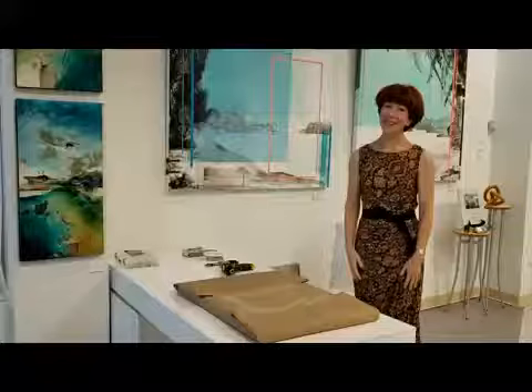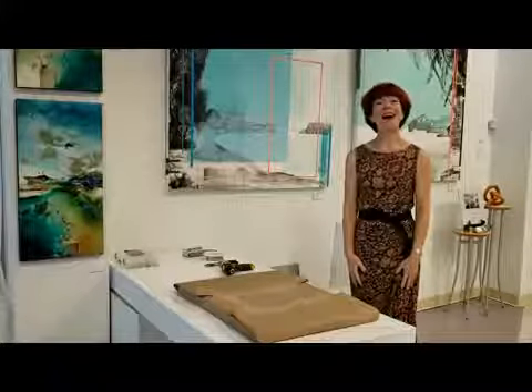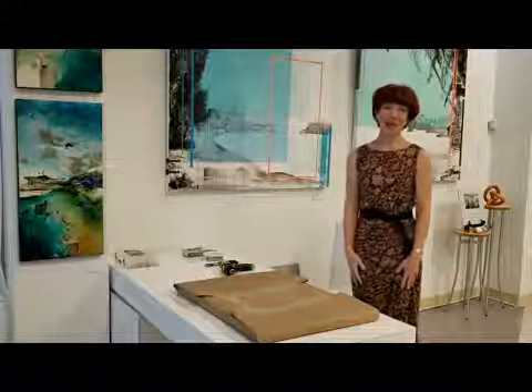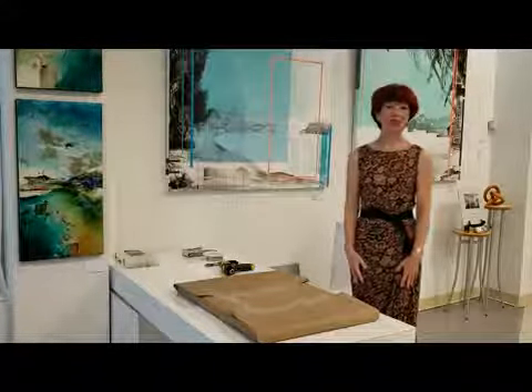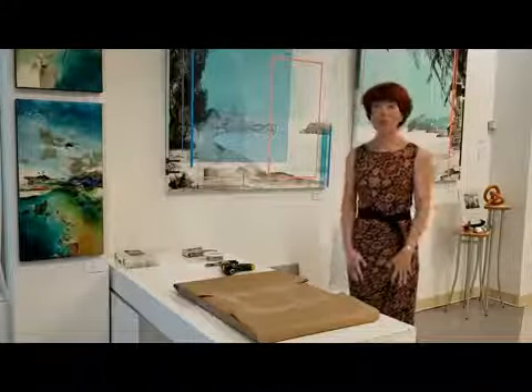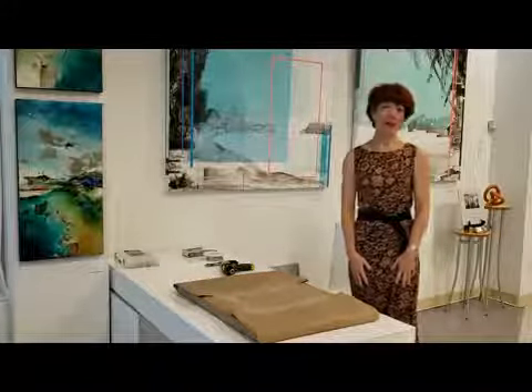Good afternoon, dear friends, dear art connoisseurs. We are glad to announce that we finally open after quarantine. We are open, but apparently not all the businesses are open.